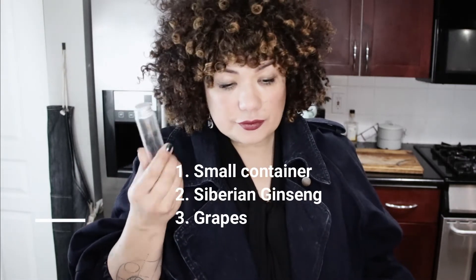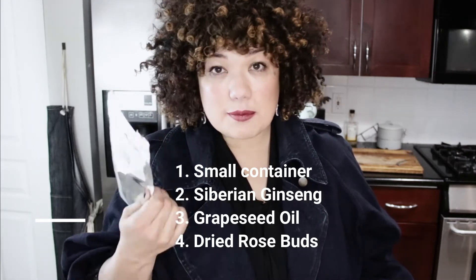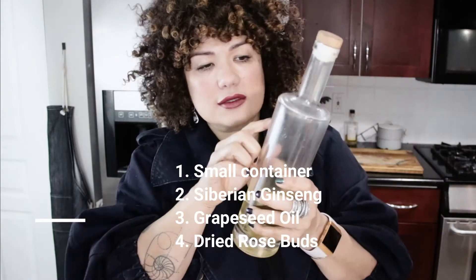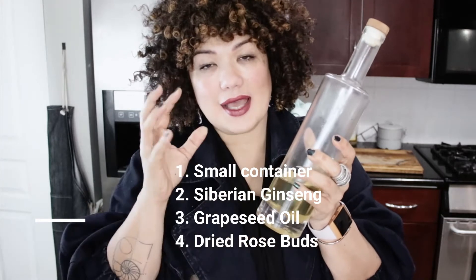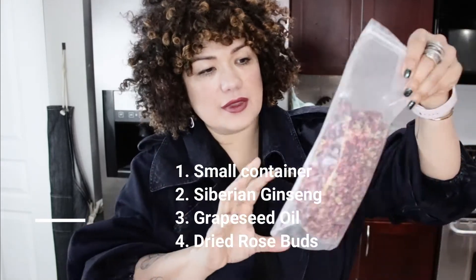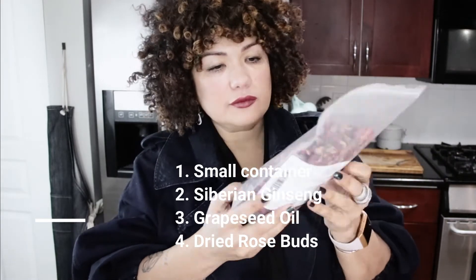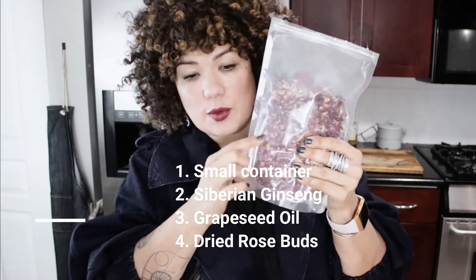So this is what we'll be making it in. What you need is a small container. I use this vial. Then you're going to get Siberian ginseng, grapeseed oil — I buy organic grapeseed oil and put it in a nice container — and rose buds. You can see they're nice dried rose petals, and this is what we're going to be using.